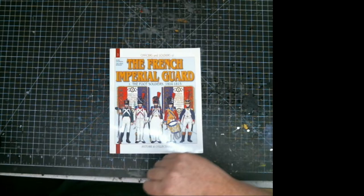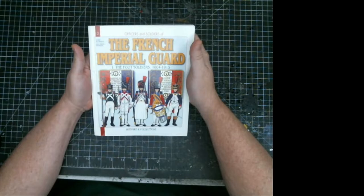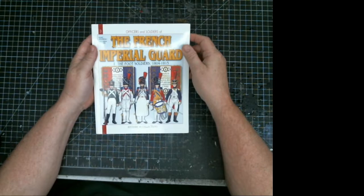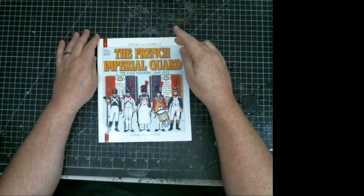Hey, it's Ted again. Today I'm bringing you a set of French reference books for the Napoleonic Wars. These are from Officers and Soldiers by Historic Collections, a French publication. The one I have right here is number three — the French Imperial Guard Foot Soldiers from 1804 to 1815.